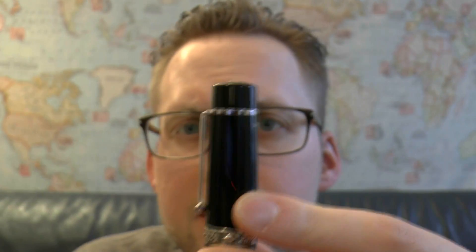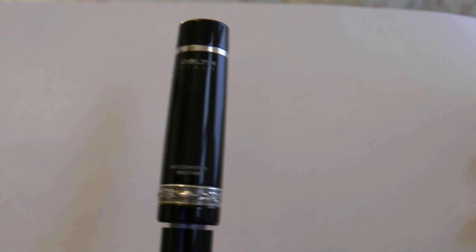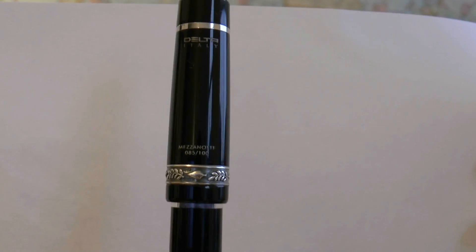They put thought into the center band, which I think is fantastic. The clip itself is nice and springy. And on the back of the cap it has 'Delta Italy' and 'Mezzanotte.' This was a limited edition, and the pen was made for this company, so you can only get it there. If you want to get it, you need to go to the company's website — I'll link to it in the description of the video.